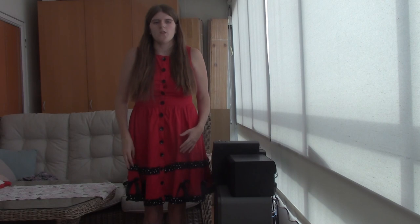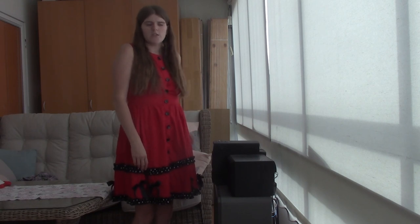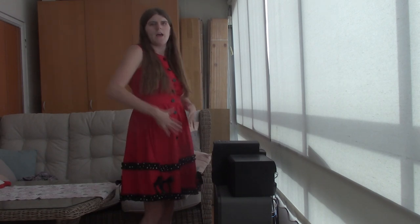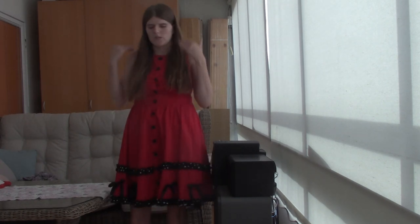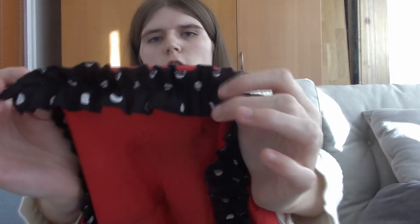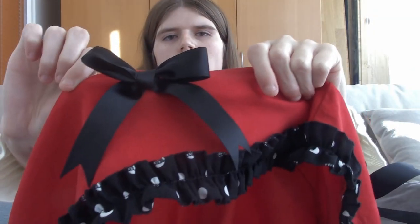The next item is a sleeveless red dress. I wore this dress at Christmas and I absolutely love it. It doesn't have a zipper at the back — the buttons at the front are real buttons so you button it up. The best part is the skirt: I absolutely love the puffy skirt. At the bottom are black frills with white polka dots, then another row of black frills with polka dots higher up, and then black bows all around the skirt. I think this dress is so lovely and very comfortable.